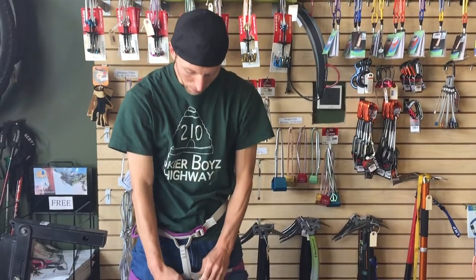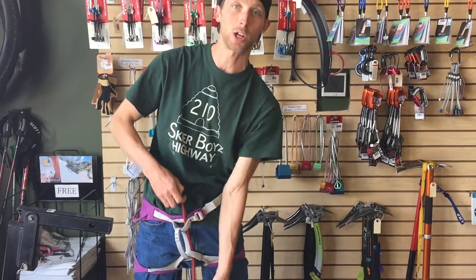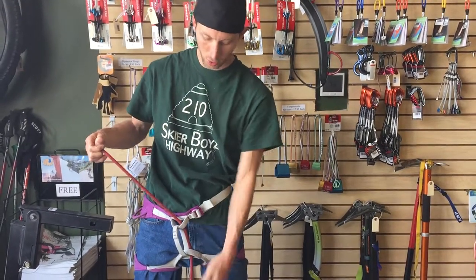Then you want to take the end of your rope and pass it through two points on your harness. It's very important to check and double-check yourself that you are through one, two points.